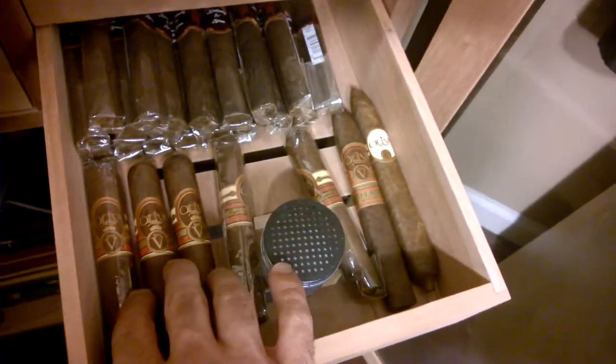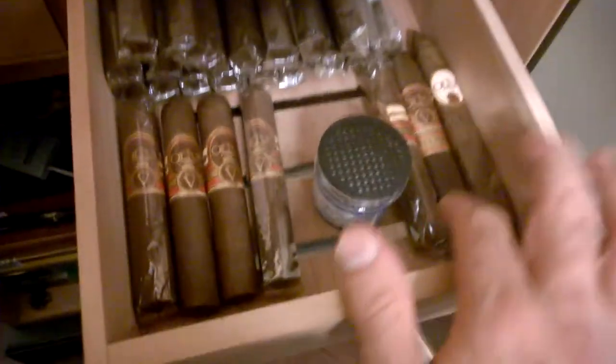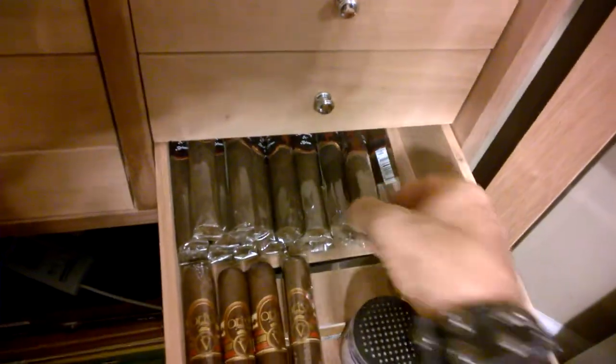This is really cool — here's my Oliva shelf. I've got some V's in the Double Robusto sizes. Got a G Series, the V Milano. And over here you can see it.